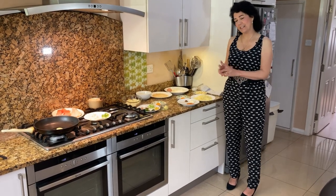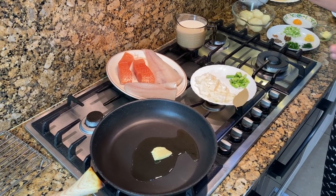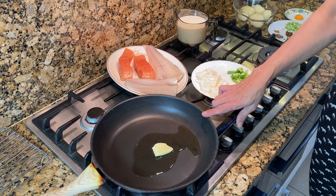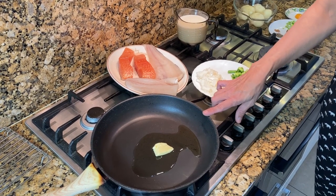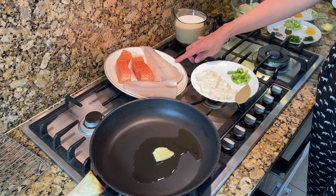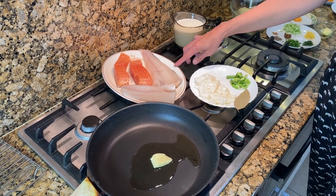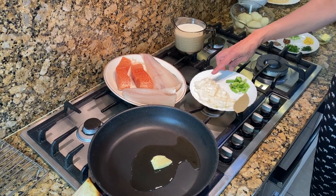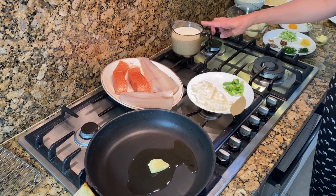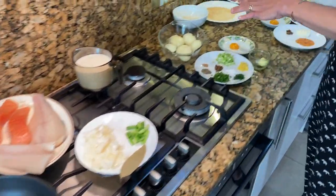I'm giving you the ingredients in four different sections. This first section is for poaching the fish. In the frying pan I've got a knob of butter and two tablespoons of olive oil, around 450 grams of fish — salmon and haddock, though you could use cod or any fish — one chopped onion, one chopped spring onion, one bay leaf, and 500 mils of milk.